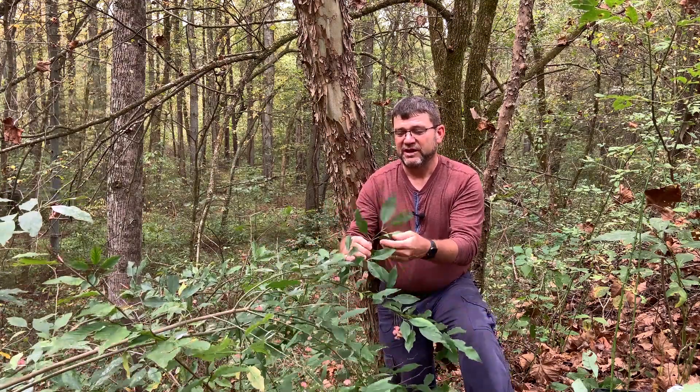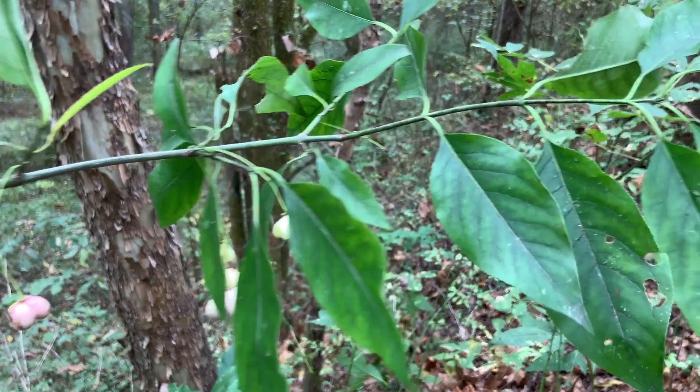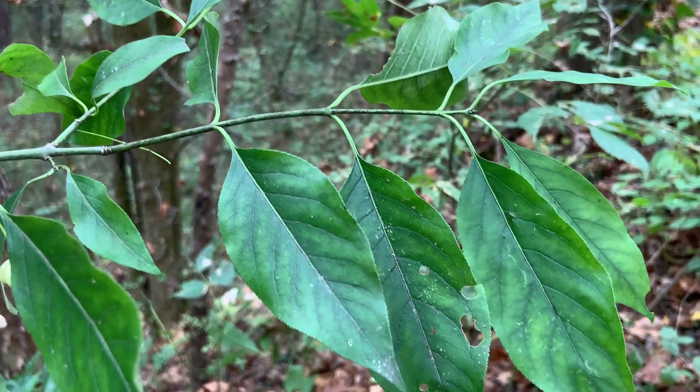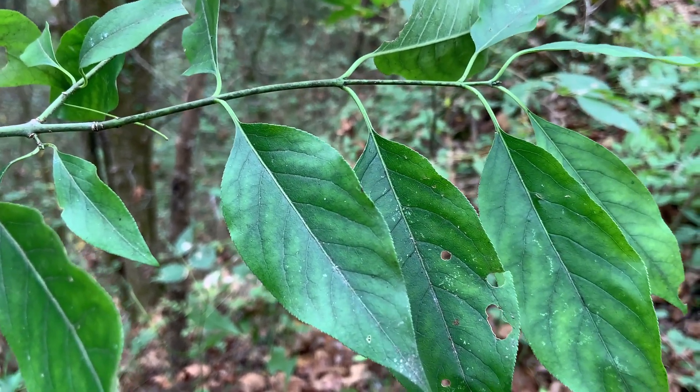To identify it, the first thing you're going to notice is the leaves are opposite — they're going to be in pairs. Wherever we have one, we're going to have one on the opposite side of the twig. The leaves are elliptical; they can be four inches plus in length and they're very narrow with a very finely toothed edge.